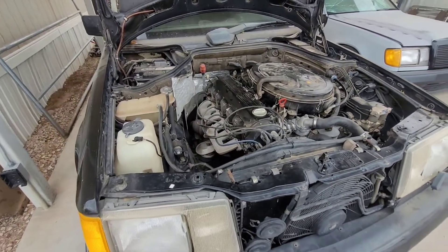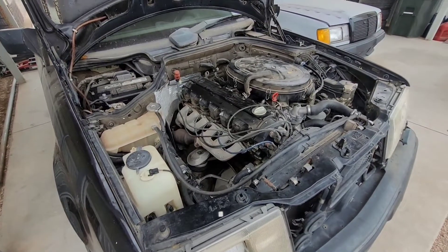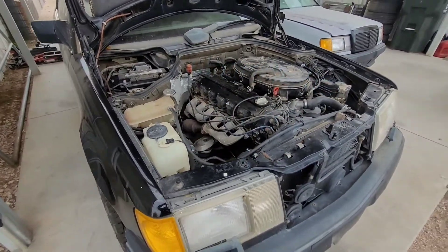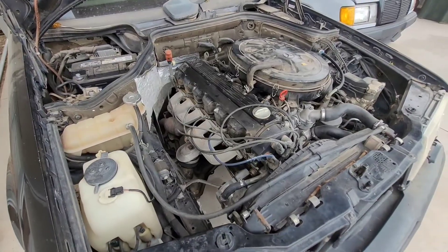What's up guys, welcome back. On this episode we're going to do what everybody keeps asking us and show you a tutorial on how to turbocharge your inline six M103 Mercedes. If your car has this same engine, this process is going to be the exact same for you.